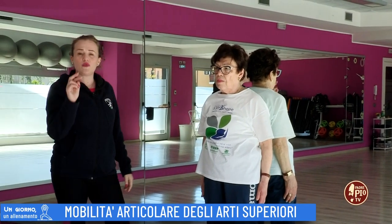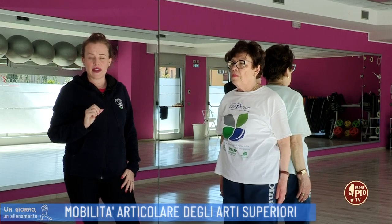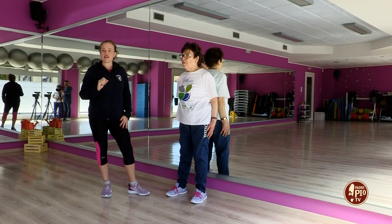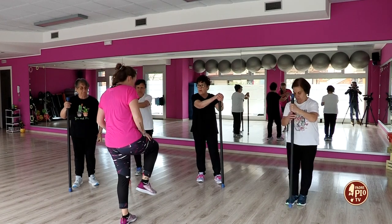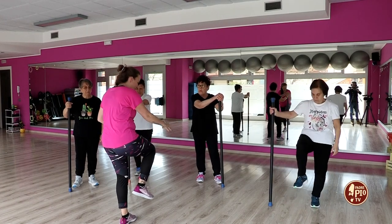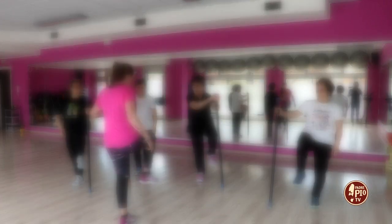Potrai ripetere questi due esercizi semplici per tre volte. Grazie e buon allenamento! Grazie a tutti!